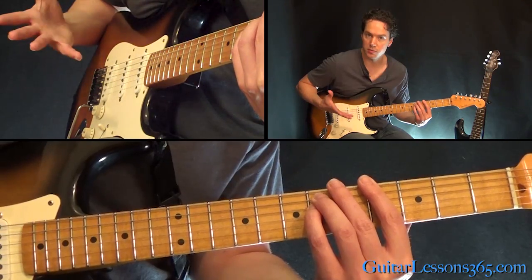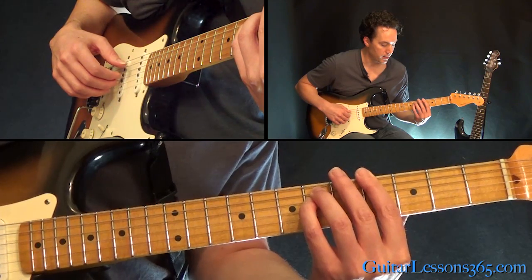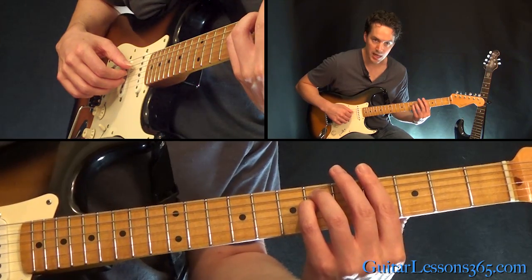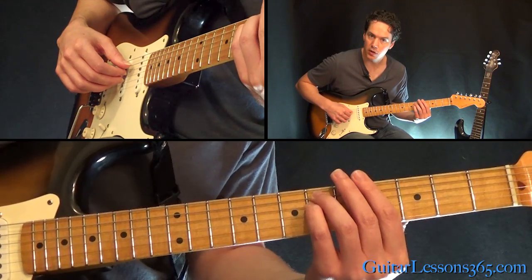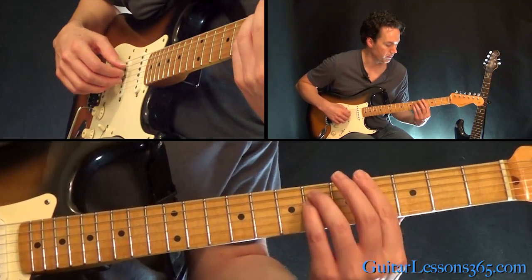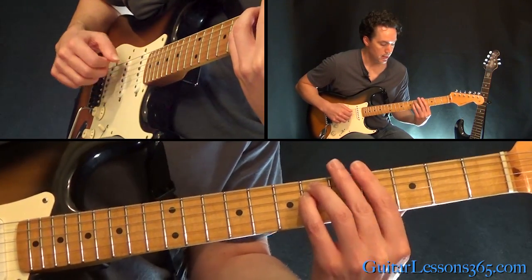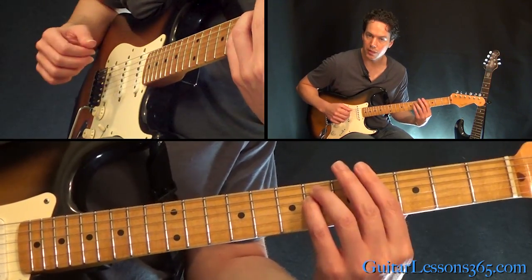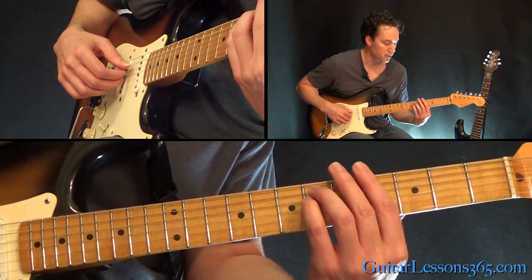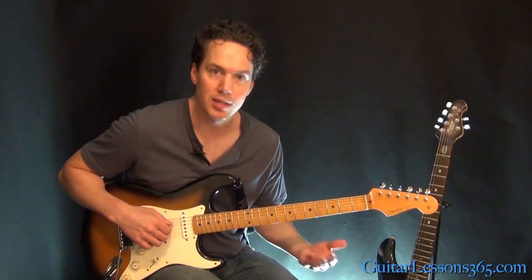You're going to start with just your finger picking here. We're going to pick the 6th string, and then do these three strings with your thumb on the 5th string, index finger on the D string, and the G string with your middle finger. As you pick those three strings, release the pressure on the chord — don't leave the strings, you're still on them. Just kind of release pressure, then come back down and pick it again and release it again. That's how you get the rhythm of the song going.